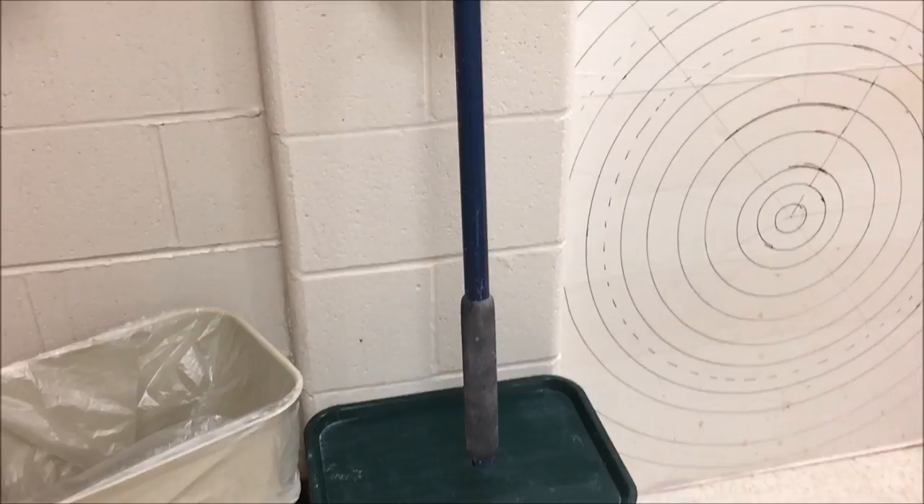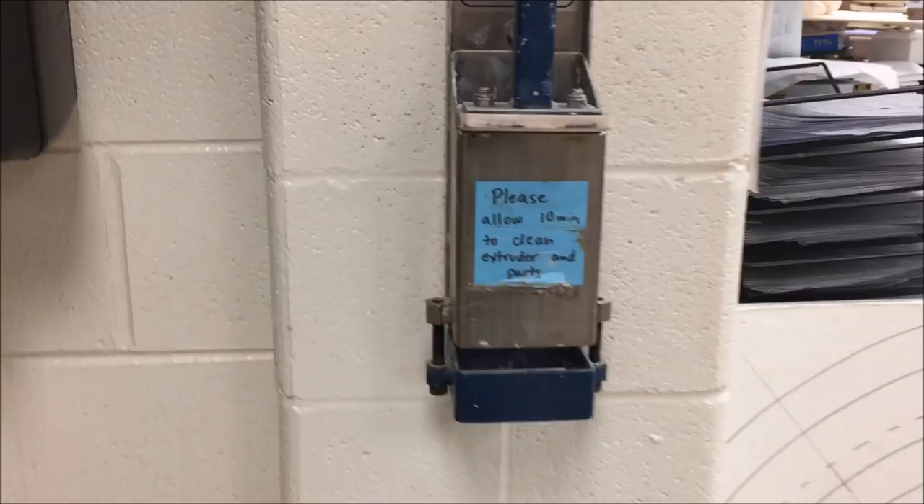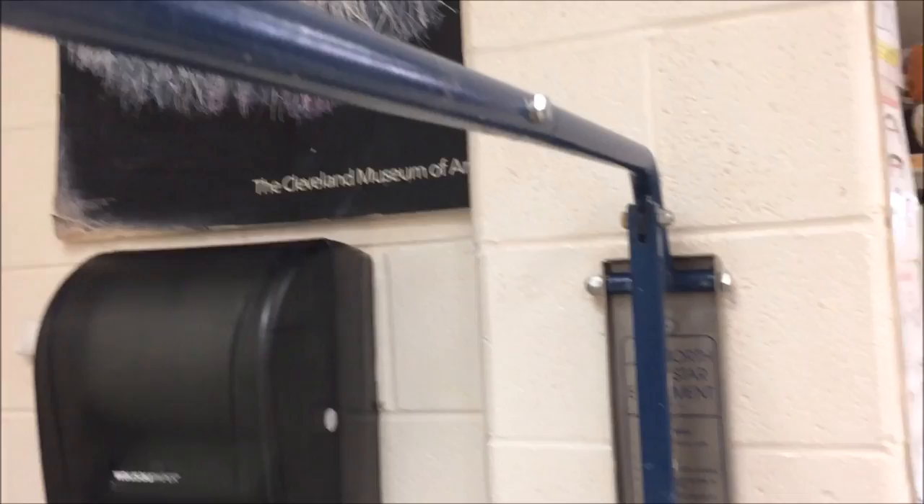In this video I would like to show you how to use the extruder. The extruder that I am using is a North Star extruder, made by the North Star company. I have a little instruction in my own handwriting there to warn my students to make sure that they allow time to clean up.